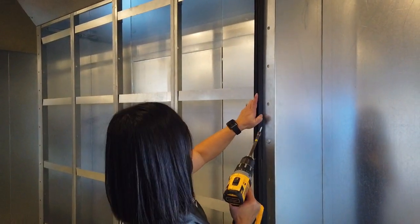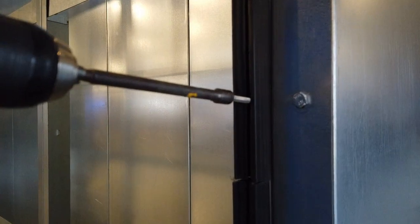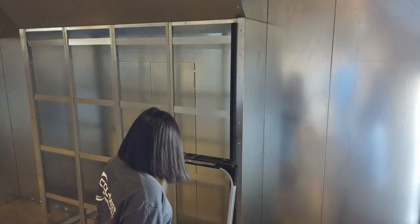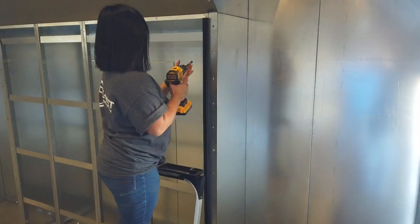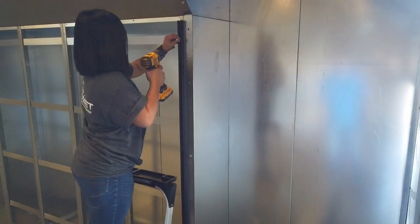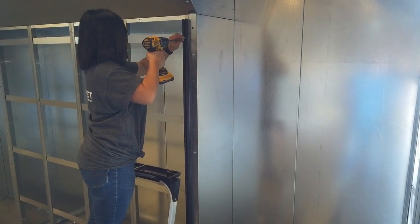When joining multiple pieces of filter lock, it is important that each piece be aligned and butted up against one another, which will ensure the filter lock tool will correctly seat the filter media into the filter lock track. Continue fastening the section, ensuring the edge of the filter lock track aligns with the edge of the filter frame.